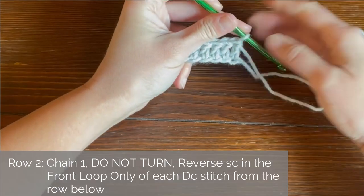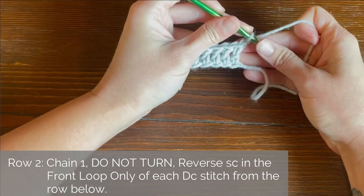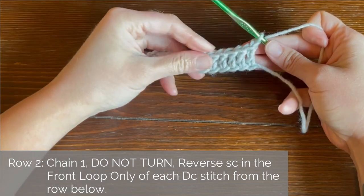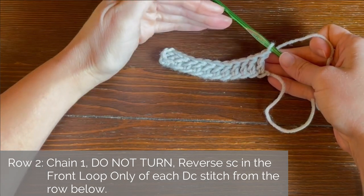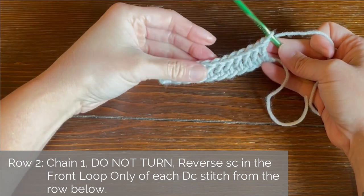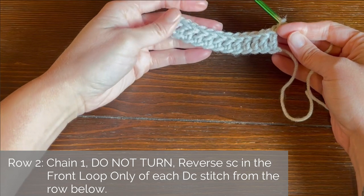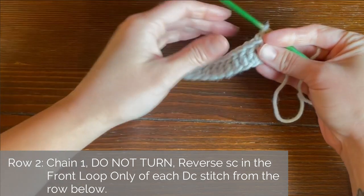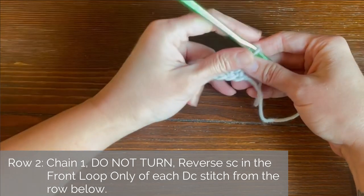And last double crochet stitch for row one. Perfect. So for row two, we are going to chain one, but we do not turn. Every row that we are going to be working on is going to be worked on the exact same side of this work. We never turn our work. That is one of the intriguing things about the corded ridge crochet stitch pattern — we never turn to work the wrong side. We're always going to be working the right side of the work.